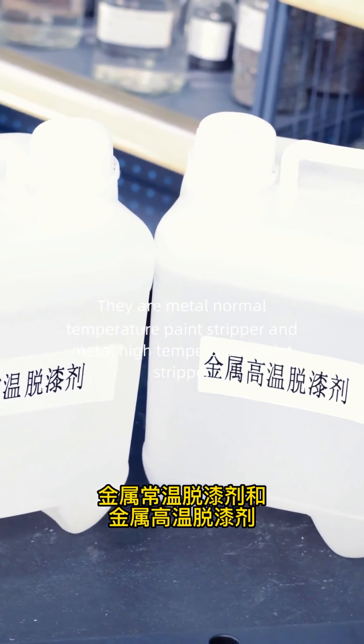Today I will recommend two paint strippers for metal materials: the metal normal temperature paint stripper and the metal high temperature paint stripper.